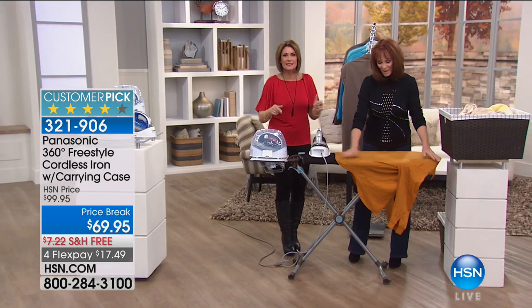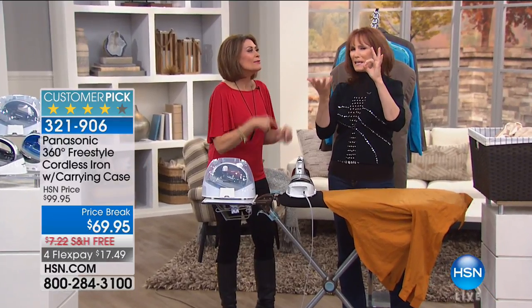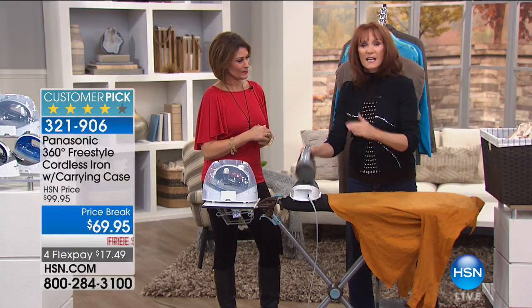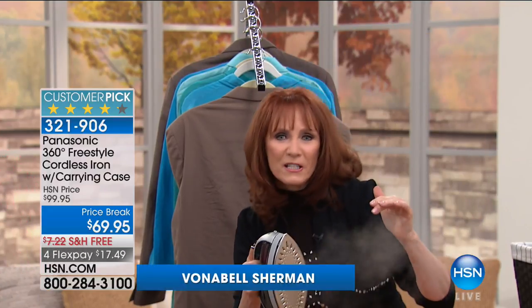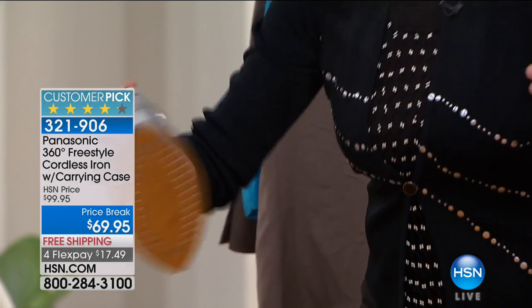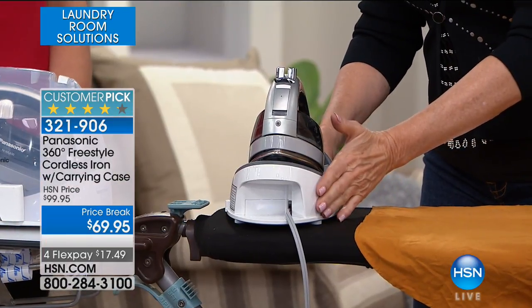It comes with its carrying case and it comes with Vonnebel Sherman to show us how to use it. When I say the magazine with that letter — one letter — their magazine tested hundreds of irons and chose this as the editor's pick because you're going cordless. You have the freedom to walk over to your curtains, to go down to your bed skirt, or when you buy a new tablecloth for any of the holidays coming up, you could put the tablecloth on, walk right up. Look at that steam!